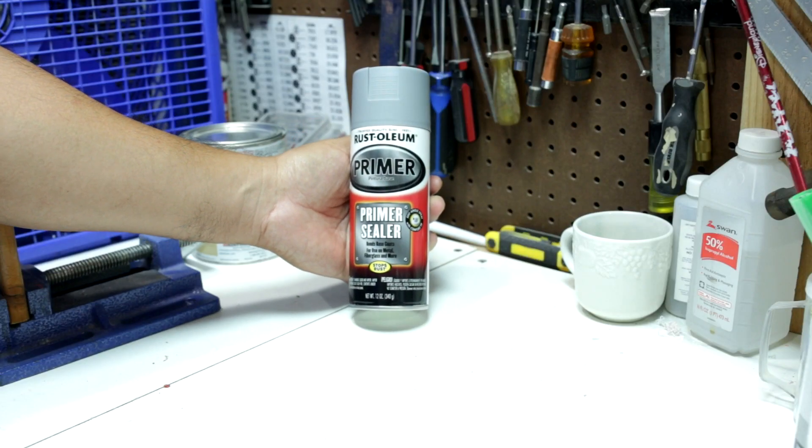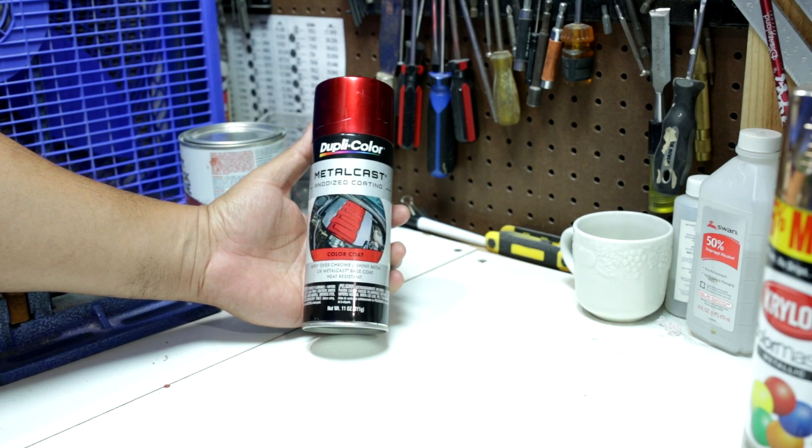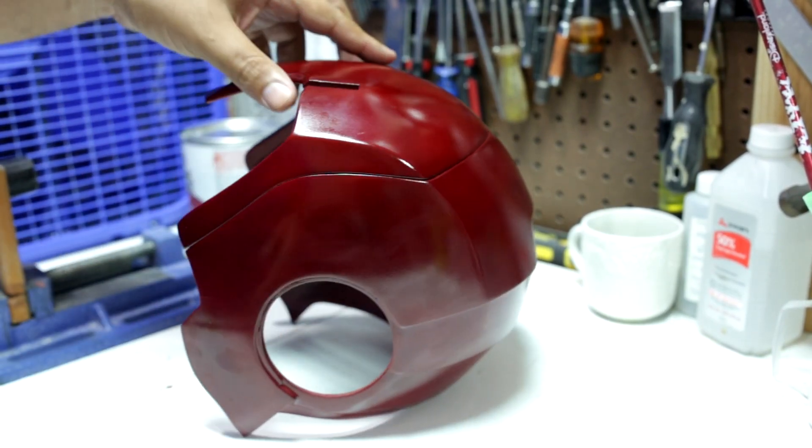I applied two coats of primer sealer and four very light coats of the Dupli-Color Metal Cast red. And this is how it looks.